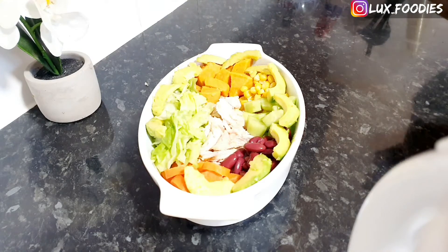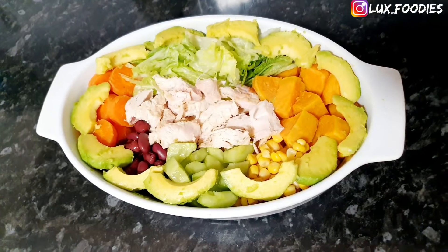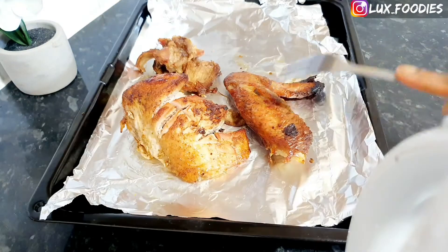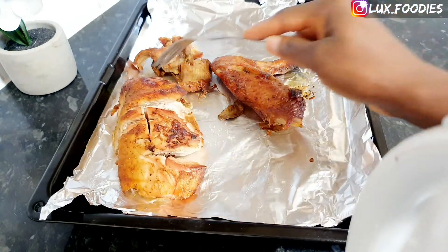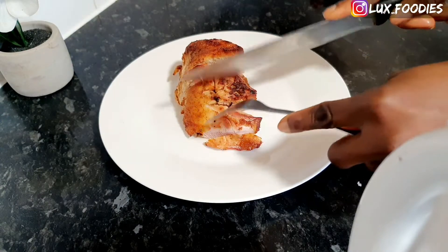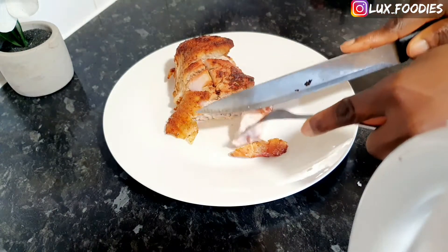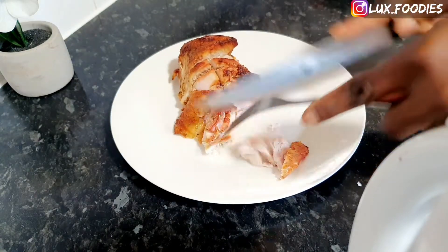Hey guys, happy new year and welcome to my channel! Today's video I'm going to share with you how I made this yummy turkey potato salad. This is the first part of the series 'No Waste January.' In this series, what we want to achieve is basically making use of what is left of the celebration meals, or generally whatever leftovers you have in the house. If you just want to give rice, swallow, or generally the regular meals a break, then this recipe is for you. We also want to try to avoid waste.